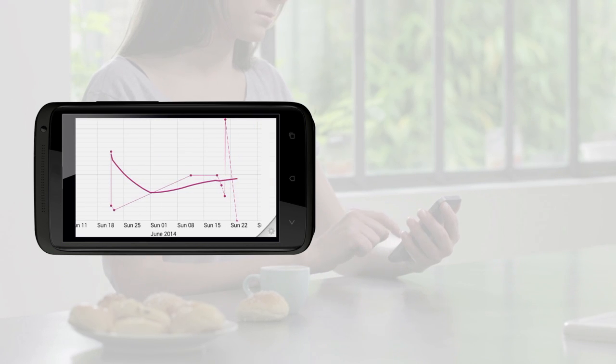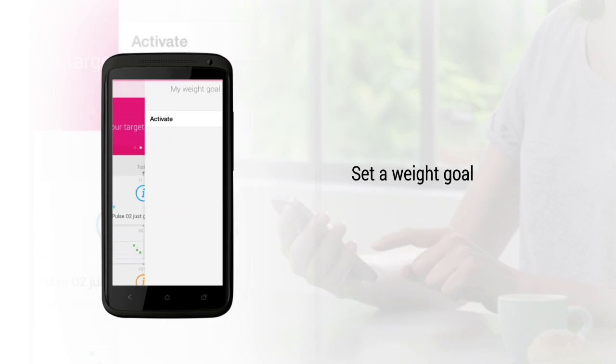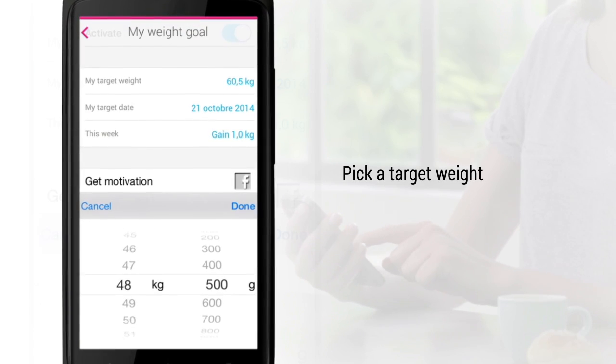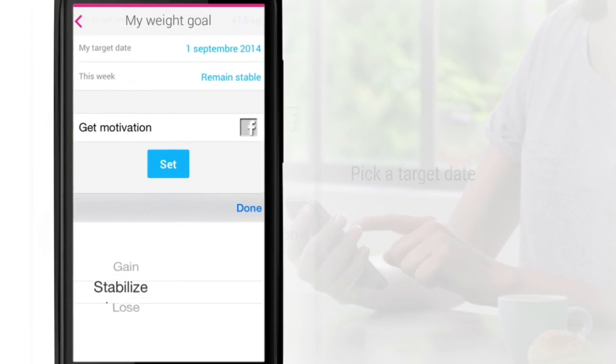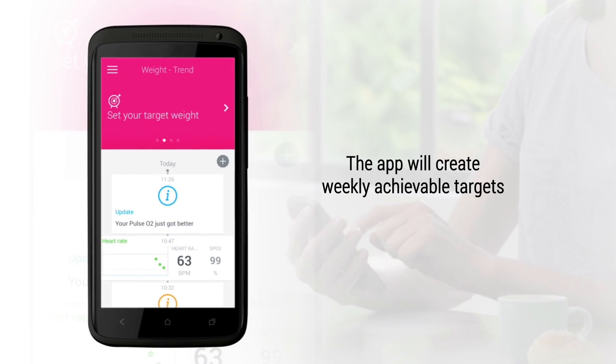You can then see the trends in the Health Mate app, which keeps you motivated to be healthy day after day. Why not set a weight goal? Pick a target weight, pick a target date, and the app will break it down into weekly achievable targets.